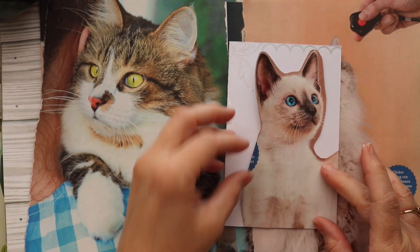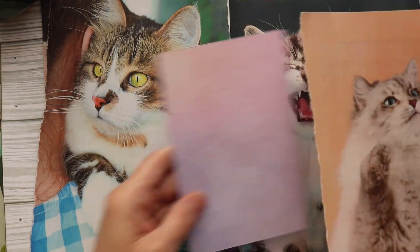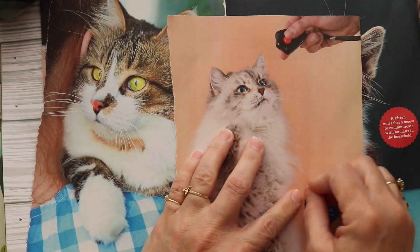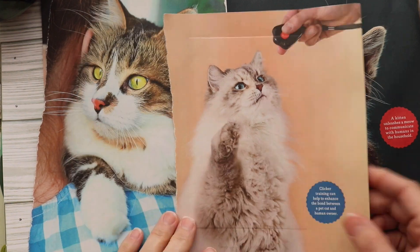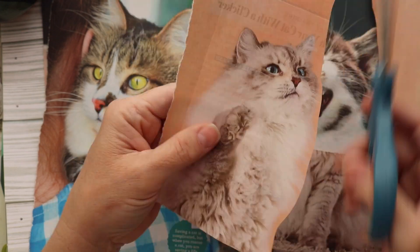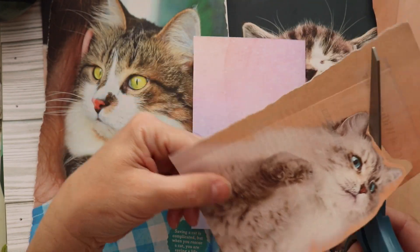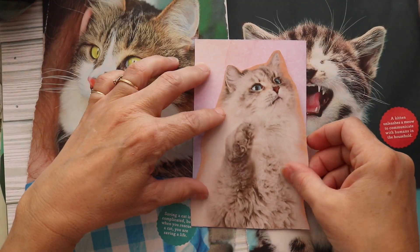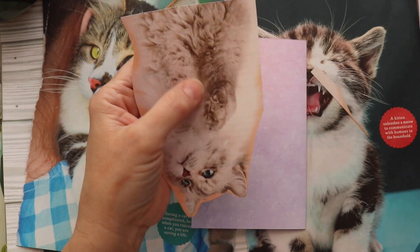I typically do all of my embellishing before I sew my signatures into a journal, but this journal I'm going to do a little bit differently. Before I sew it in I am going to add some of these cat images to the pages, but when I'm done with that I think I'm going to go ahead and sew it together and then finish the embellishing. That's really different than I usually do it, but I've seen people do it both ways and it's really just whatever you're comfortable with.